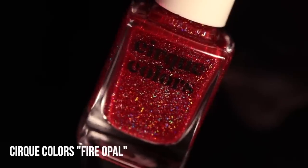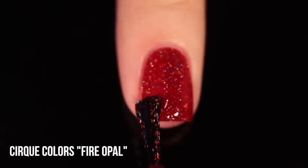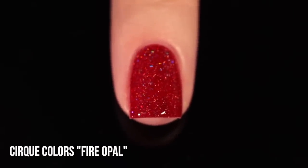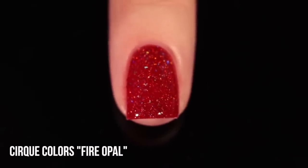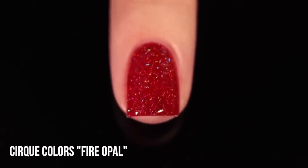Then I've got two holo jellies from Cirque. The first one is called Fire Opal, and this is the warmer of the two — it has that sort of orangey undertone to it. It is a red jelly base with a holo fleck running throughout. It's super fine and tiny but really packed in there, so you get a lot on your nails and it's really beautiful. I love the irregularity of the flecks — some are a little bigger, some are a little smaller, and they all catch the light very differently. I think it's a very interesting polish, and I like that it's this very warm red color.